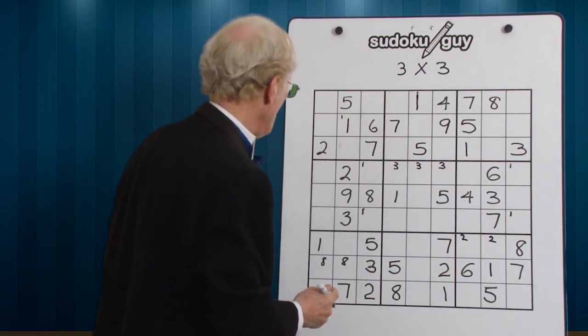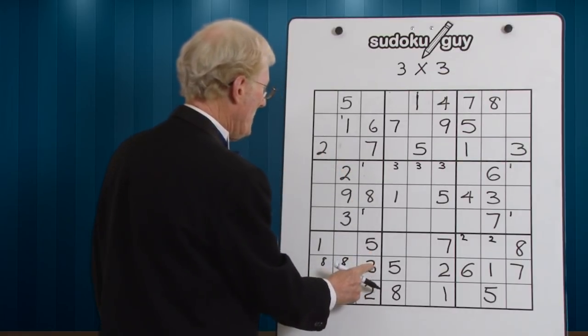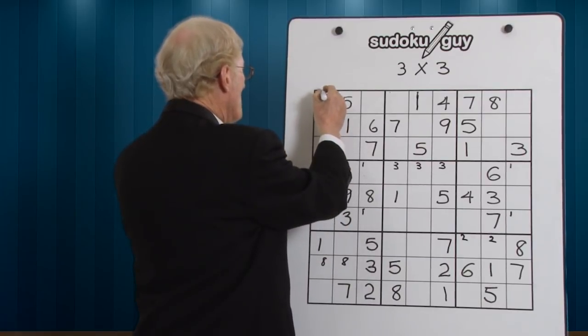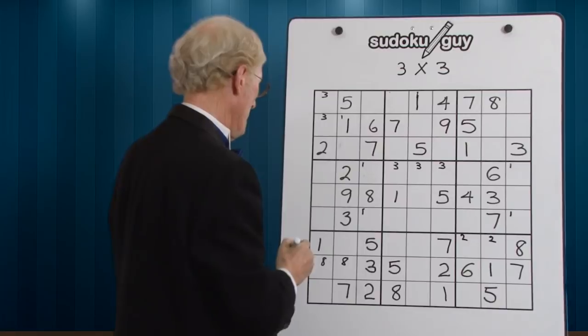Let's now go to 2s — the 2s are already there. 3s — we have a 3 here, a right, a center, and there'll be two possible 3s here. Any ramifications? Not yet, no.